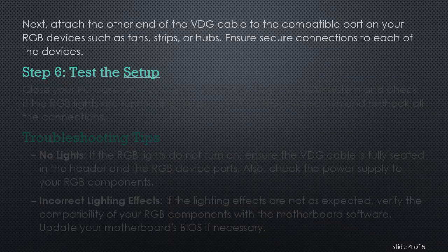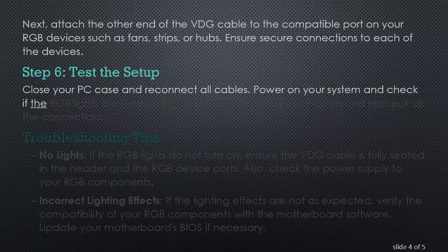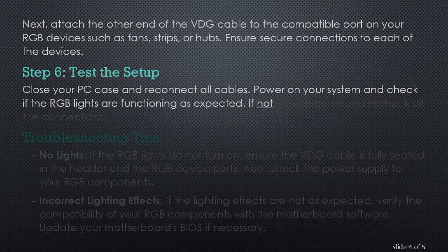Step 6: Test the Setup. Close your PC case and reconnect all cables. Power on your system and check if the RGB lights are functioning as expected. If not, power down and recheck all the connections.